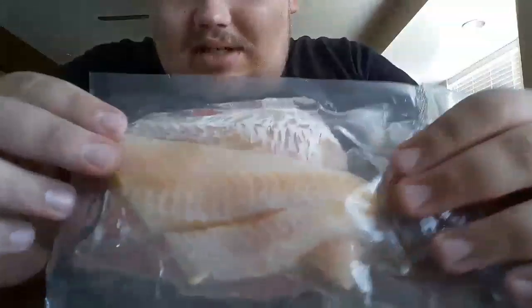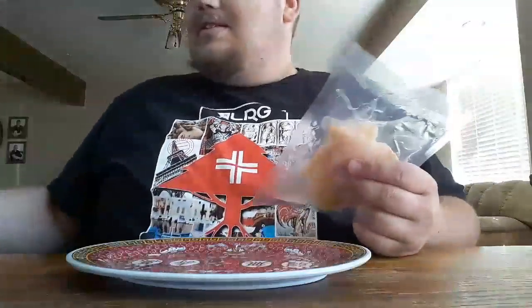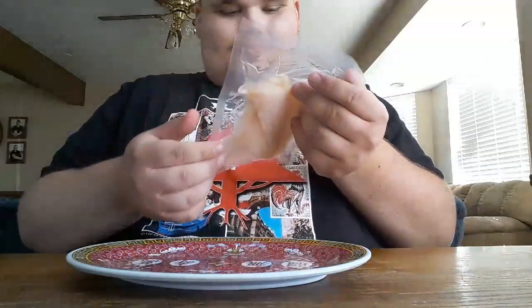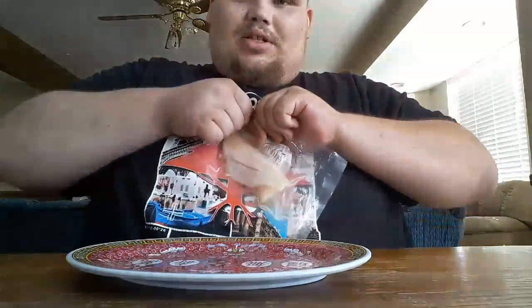Zero carbohydrates and 17 grams of protein — this thing is hella healthy. It comes in a sealed vacuum-type package and there are two pieces in here, but the package says one serving per container, so we'll see what that means.